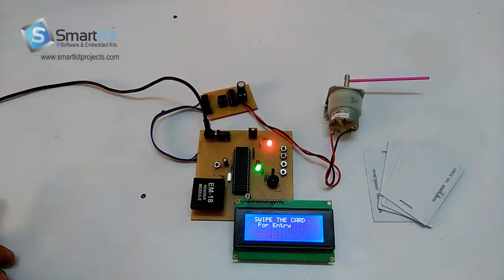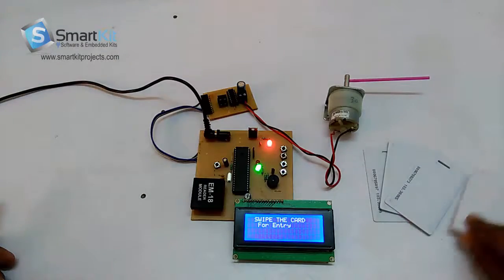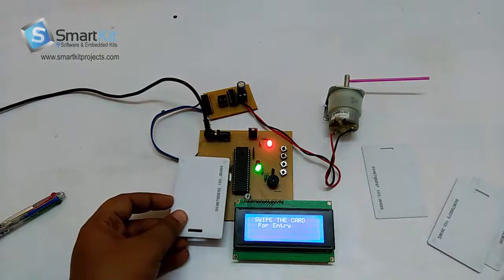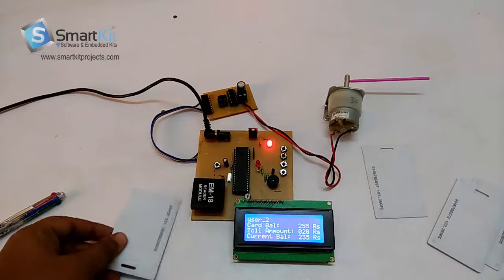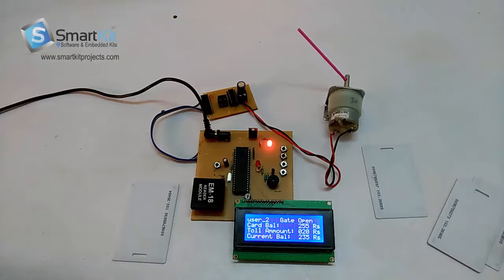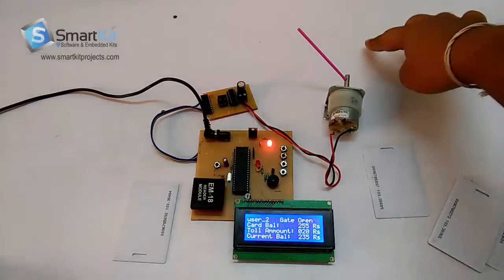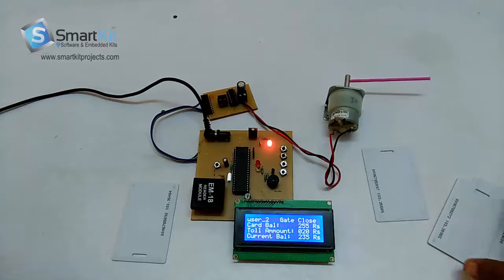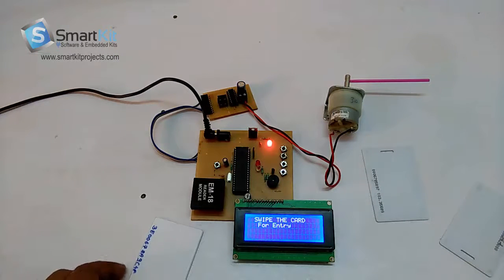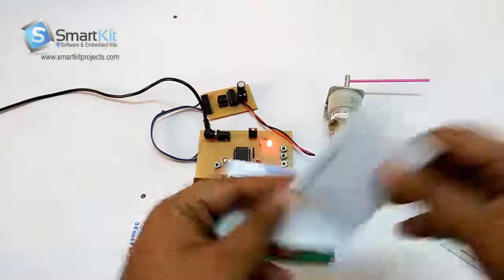Let's begin with the demonstration. Here are a few of the RF cards. Let's take an RF card and show the first card. It has detected that this is user 2 and the current card balance was 255, and the current balance is now 235 because 20 rupees get deducted at the store. When the car moves, the gate will close. The current balance is 255 for the second card, user 2.